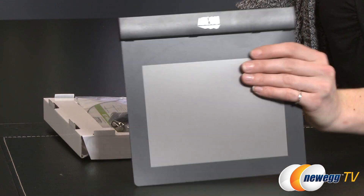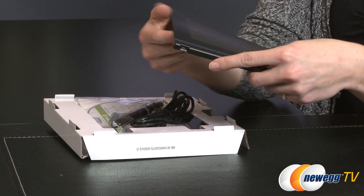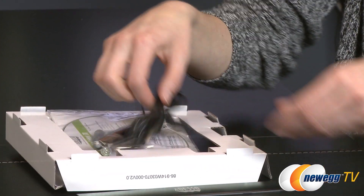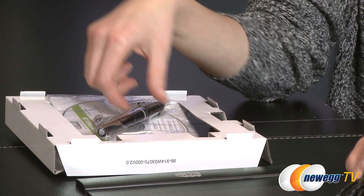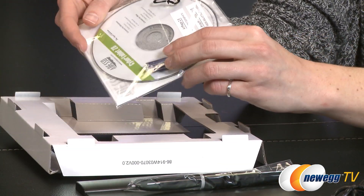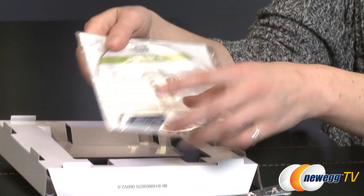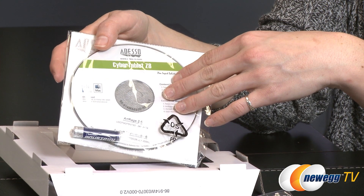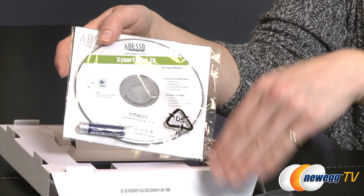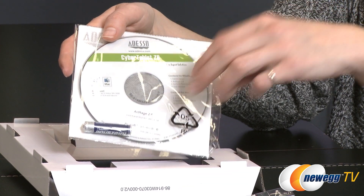Inside the box you get the tablet itself, which is very simple. It connects to your computer via mini USB, and here is your connecting cord. They also give you the stylus and a battery to power it — this does take a AAA battery. Additionally, you get one disc of software, and you do need to install this on your computer before you initially plug in the tablet. You can also download it from their website if you do not have an optical drive.